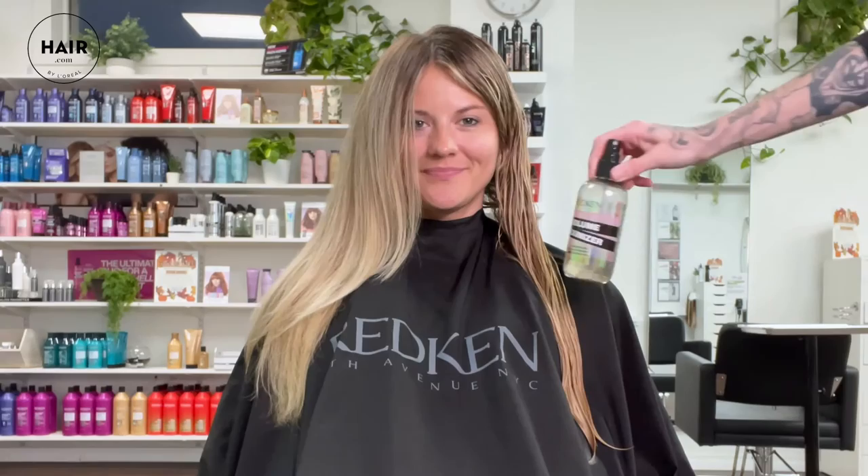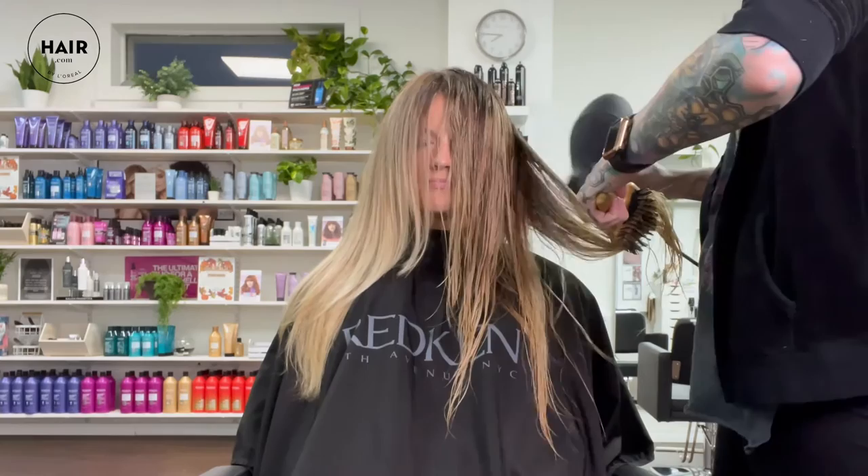Let's move on to the other side and I'll show you how maximizing Volume Maximizer can be. Different product, same technique. Let's rough dry up to 80% before we put our round brush in.